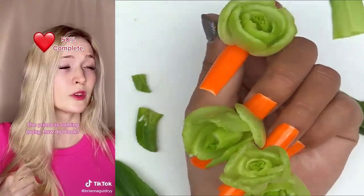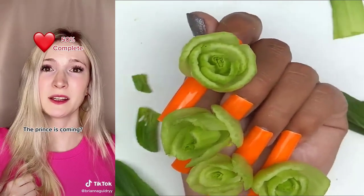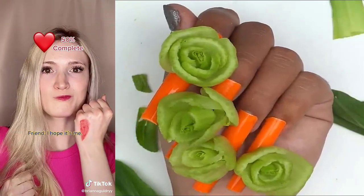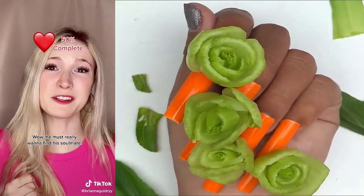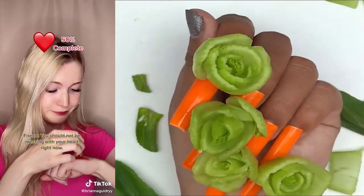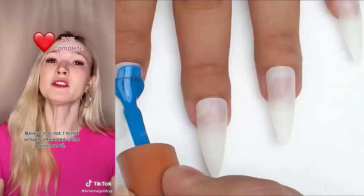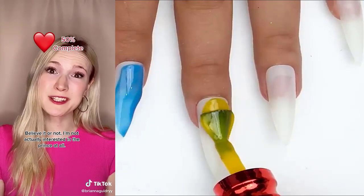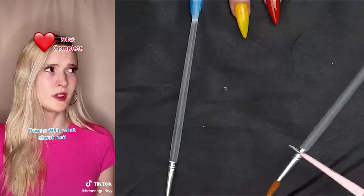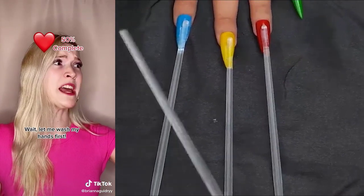The prince is coming today. How do I look? You look great. The prince is coming? Yeah. He's visiting every single school in the kingdom to find out who completes his heart. I hope it's me. He must really want to find his soulmate. What are you doing? I'm just coloring around my heart. You should not be messing with your heart right now. The prince is here. If your heart matches up with his, that means you're soulmates. Believe it or not, I'm not actually interested in the prince at all. Your Majesty, we've tried everyone. Nobody's heart matches yours. Wait, what about her? Just let me see your hand real quick. Wait, let me wash my hands first. It matches.